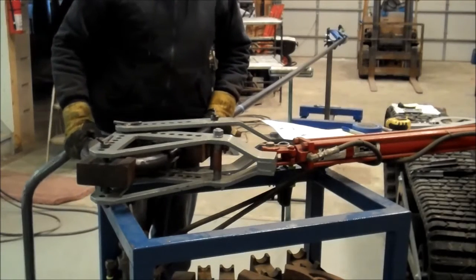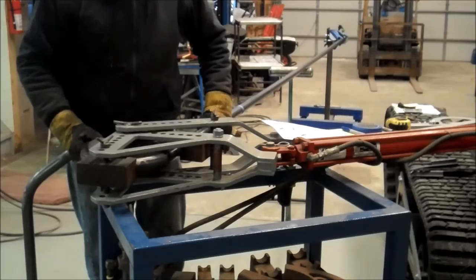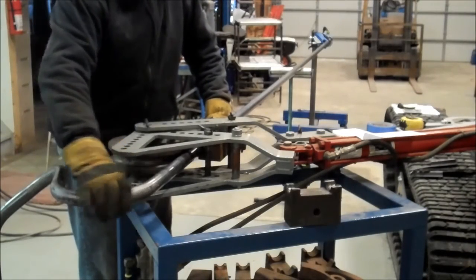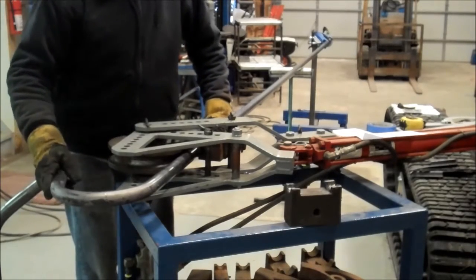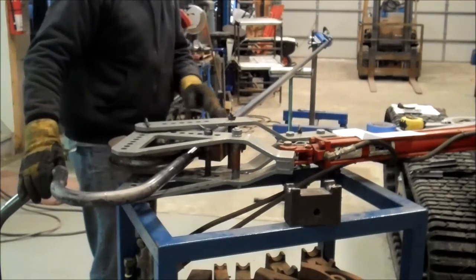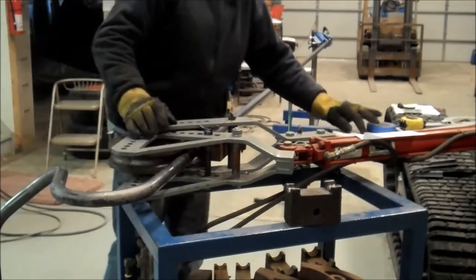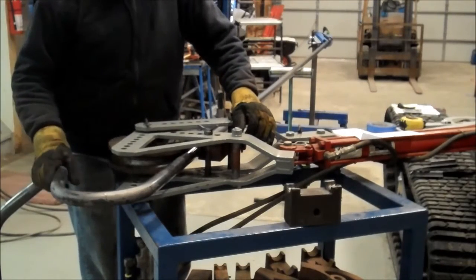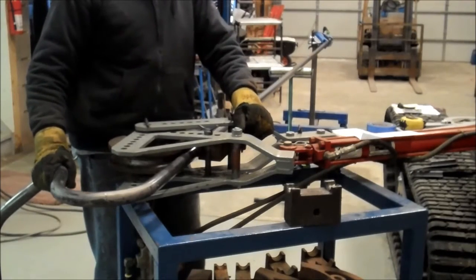I'm just going to stop and do some final verifications on this bend before we keep going. I'm going to do a little bit of re-measuring as this bend took up a little bit more tube than I had calculated, but it works out just fine for the design. I've reconfigured the rest of the bends and now we're going to continue. We're going to rotate this up by another 180 plus 37.